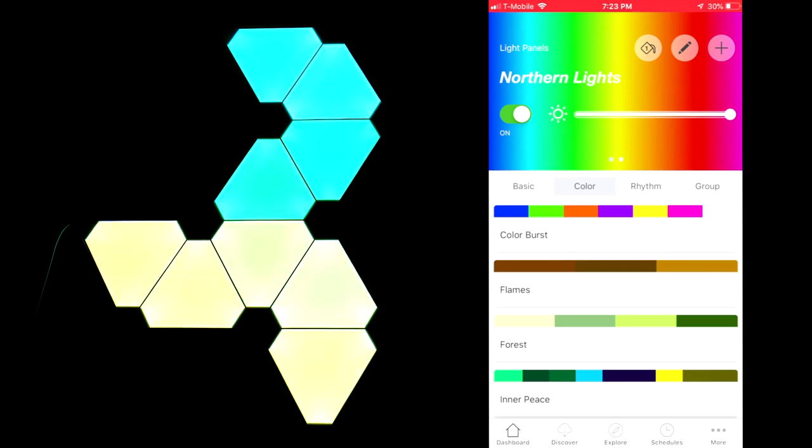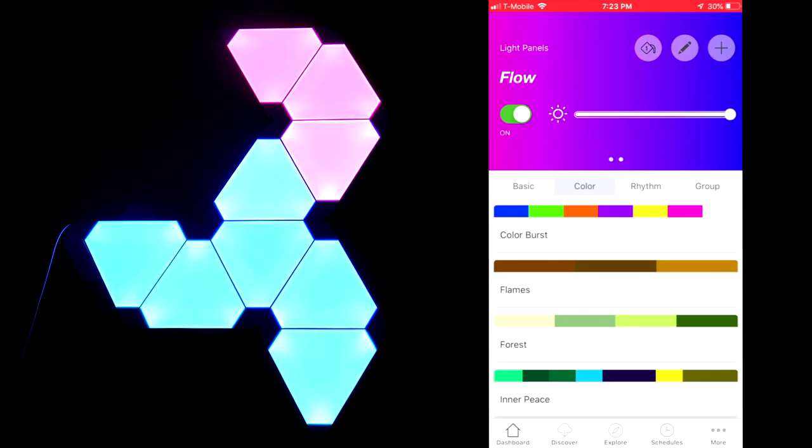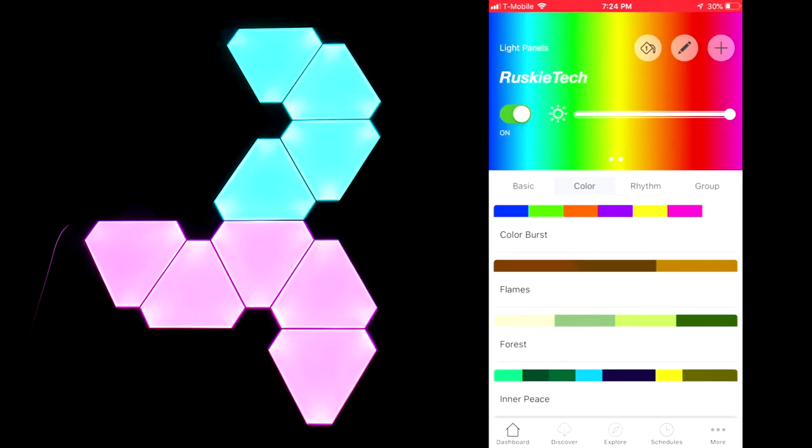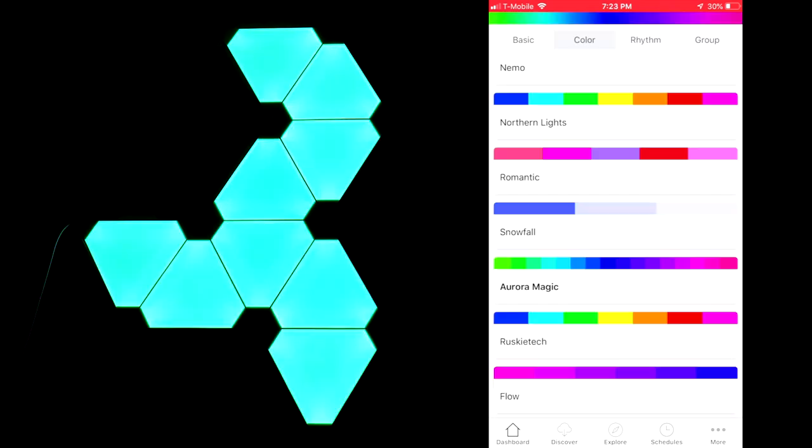My favorite scenes I've been using so far have been Northern Lights, Flow, and Nemo, which kind of looks like a Linus Tech Tips theme. You can also customize your own color scenes, like my Rusky Tech colors. Each one has different size blocks for each color and this indicates how fluid the transition is.